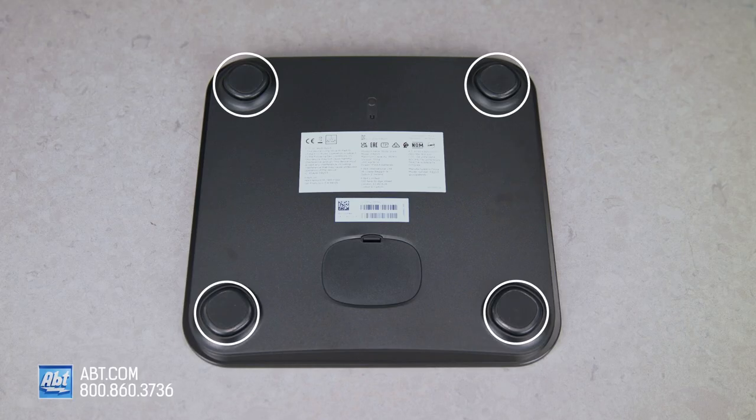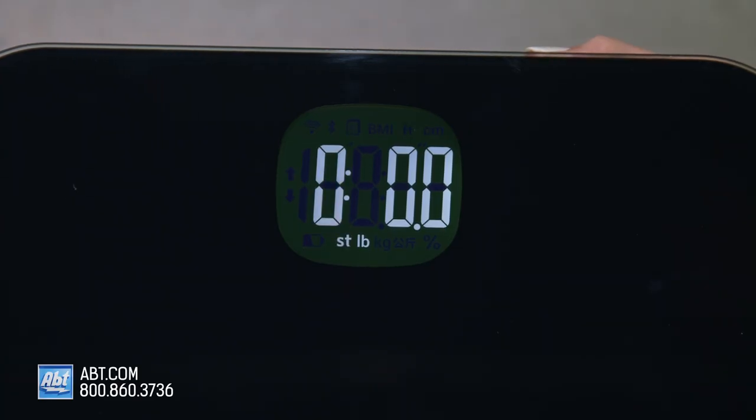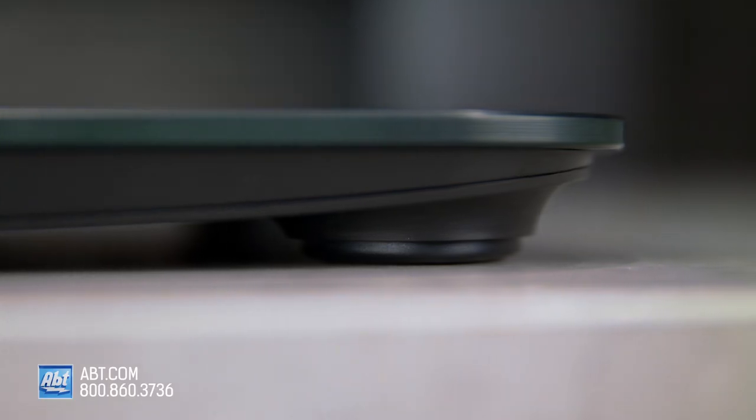It uses four load cells to measure weight and calculates BMI based on weight and height. You can measure in pounds, kilograms, or stones, and you'll get the most reliable reading on a hard surface as opposed to something like carpet.